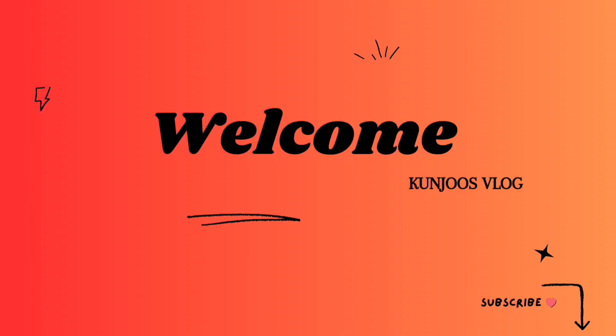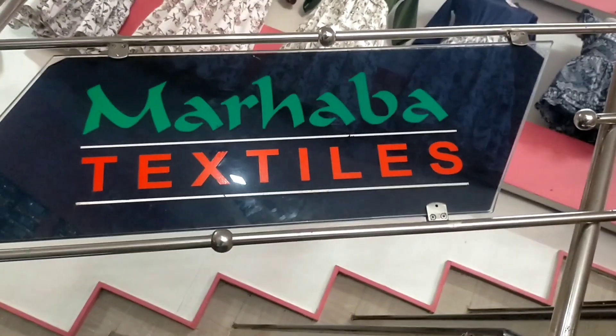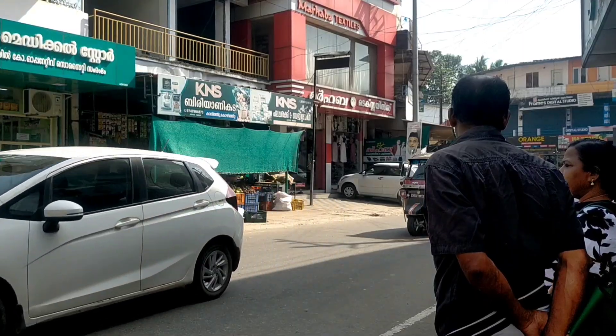Hello guys, welcome back to my channel. I am going to make a shopping video. I am going to show you some textiles with my cousin.